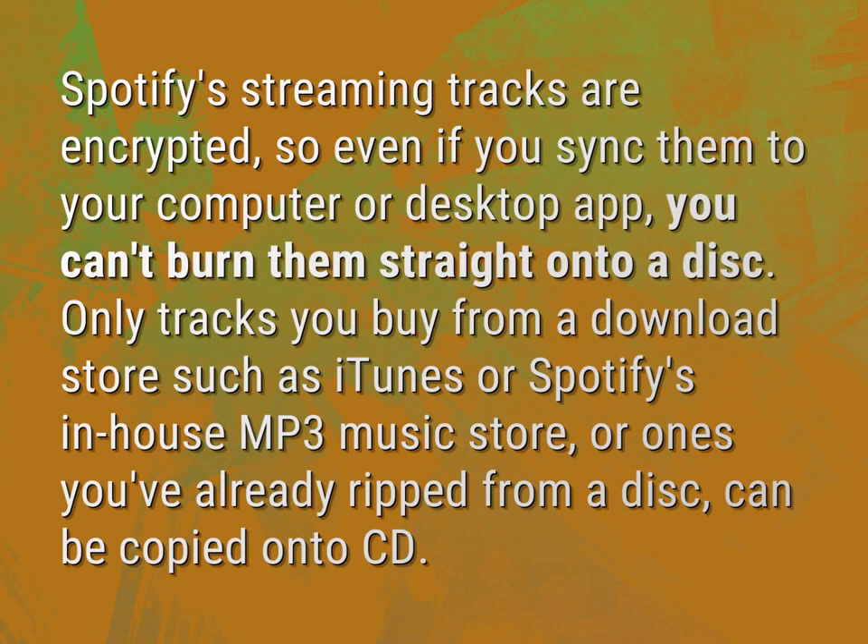Can I burn a CD from Spotify? Spotify's streaming tracks are encrypted, so even if you sync them to your computer or desktop app, you can't burn them straight onto a disc.